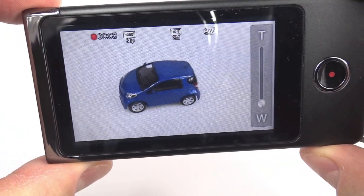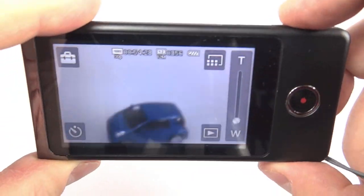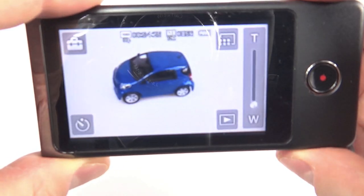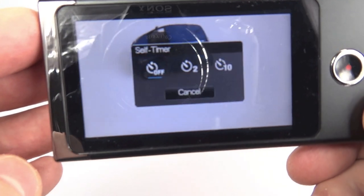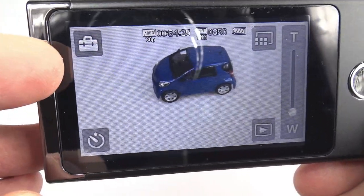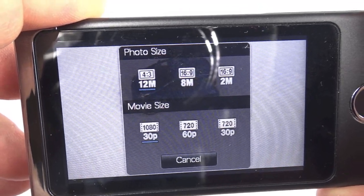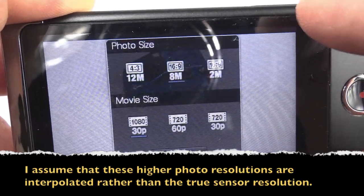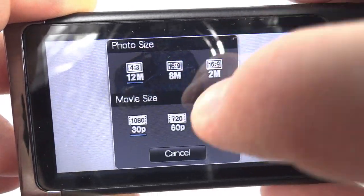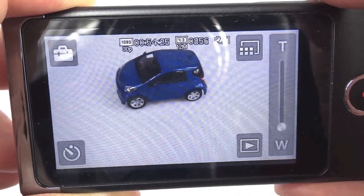The button on the right is the record start/stop — you can see the red dot at the top left when recording, and pressing it again stops recording. The top right button is the camera shutter for taking photographs. The bottom left button is a self-timer, which seems unusual on a camera like this. The other button lets you change photo and movie resolutions: 12 megapixel 4:3 stills, 8 megapixel 16:9, or 2 megapixel 16:9; and for movie size, 1080p 30, 720p 60, or 720p 30.